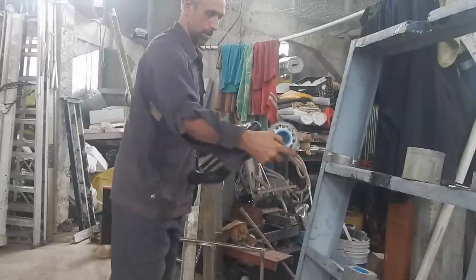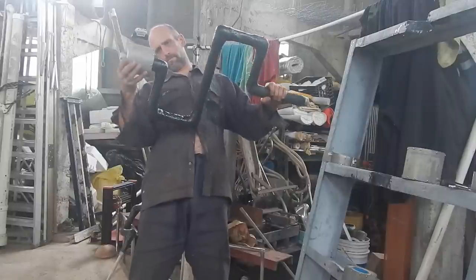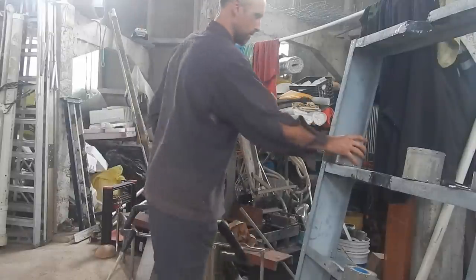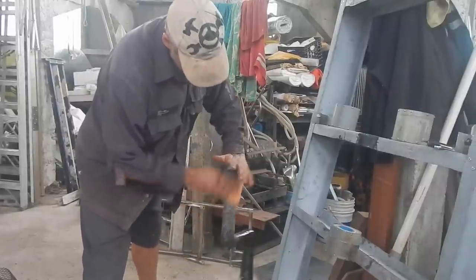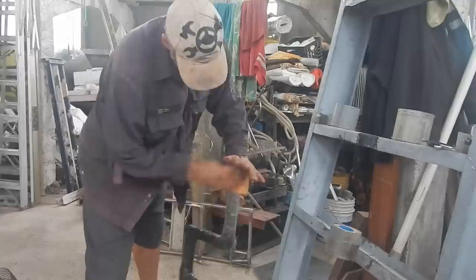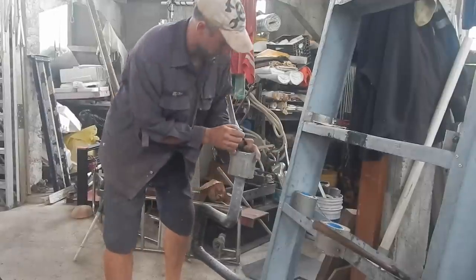Let's see the other side. That end fits pretty good. I just have to sand it a little bit so I can get it a bit further on. Alright, getting it down to there so far.